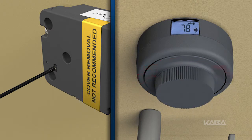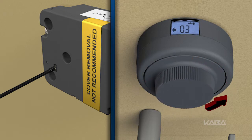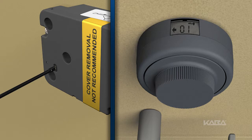Now dial left to select the mode of operation and stop on the desired number. Remember, the modes of operation are: 1 for single combination mode, 2 for dual combination mode, and 3 for supervisor subordinate mode.